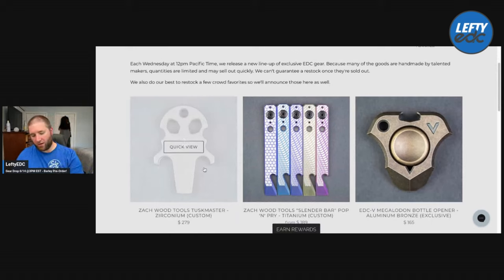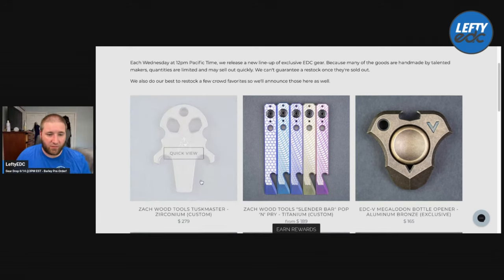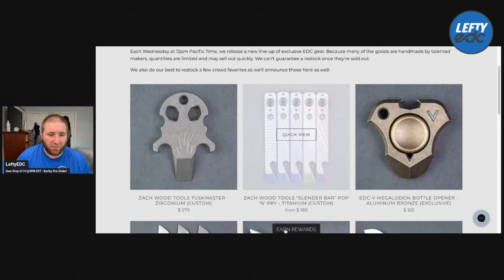That was from Zach Woods Tools — that's what the ZW stands for. So that pry bar is $279 — that's a pricey son of a bitch, but it is zirconium. I kind of get it, but that's a lot of money. If you love this thing, get yourself one. I like his pry bars.